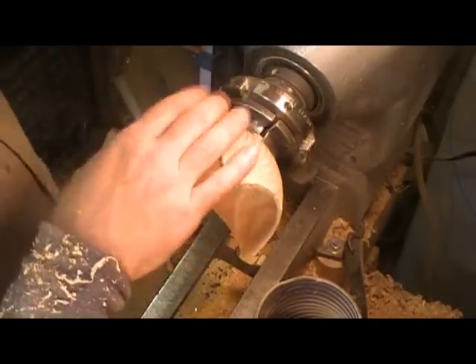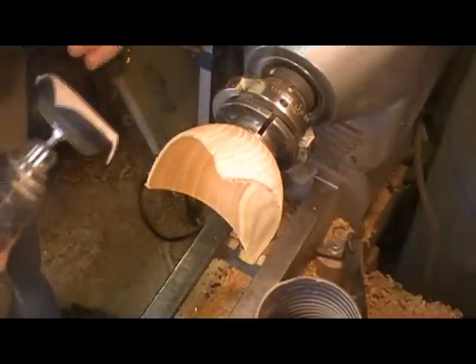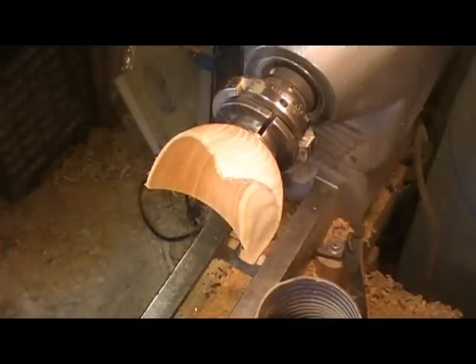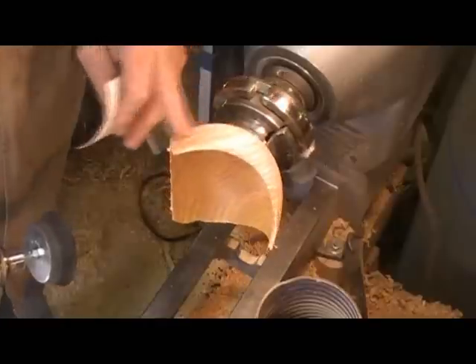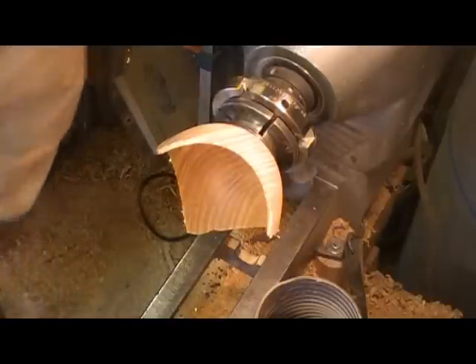I'm going to sand that outside to the best of my ability at this point. I'll go with 120 grit to start on the outside — I used 80 grit on the inside.